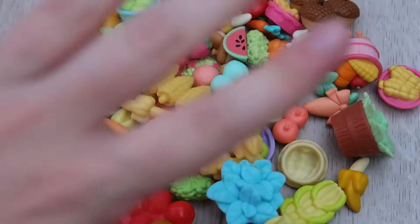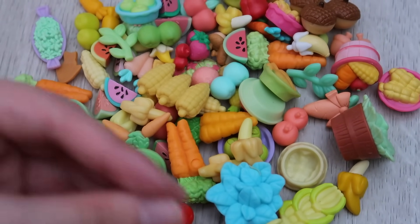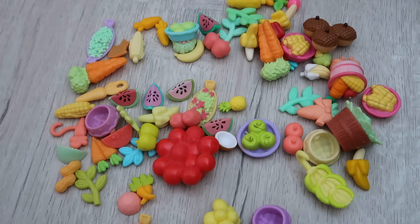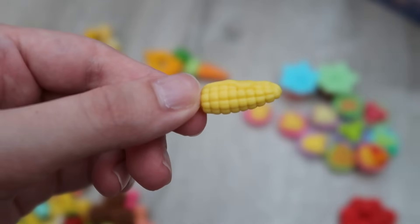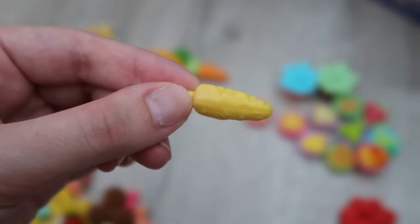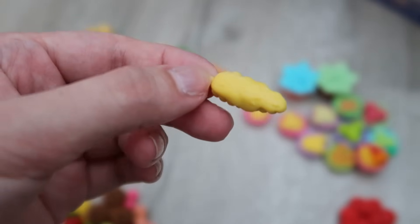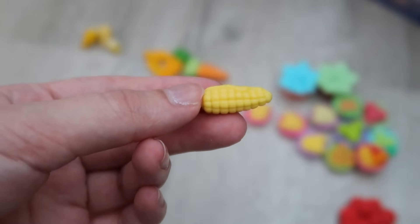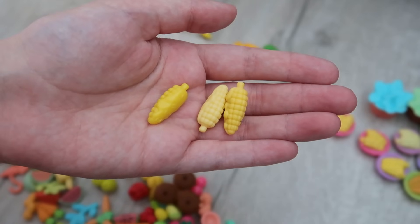I don't care what anybody says, LPS fruits and vegetables are the most delectable-looking morsels I have ever seen in my life. I hate corn so I need an avid corn eater to answer this for me — why does the LPS corn have like sprinkles on it? Do people eat corn with sprinkles? I understand putting butter on corn, but sprinkles? Corn's a vegetable, right guys?